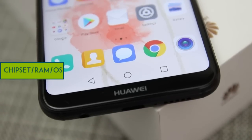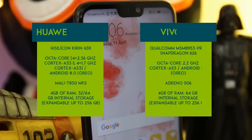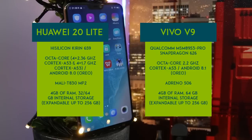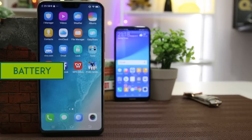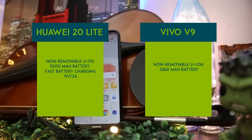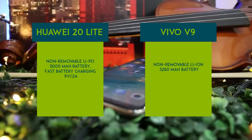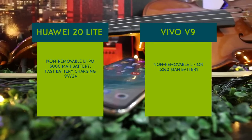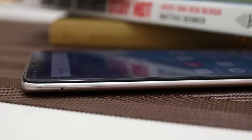The P20 Lite is powered by a HiSilicon Kirin 659 chipset with 4GB of RAM and runs on Android 8.0 Oreo. Meanwhile, the Vivo V9 contains the Snapdragon 626 with 4GB of RAM and runs on Android 8.1 Oreo. Both have decent battery life. The P20 Lite is powered by a 3000mAh battery with 16 hours standby time and fast charging. The Vivo V9 has a larger 3260mAh battery with 17 hours standby. In charging tests, the P20 Lite took 1 hour 45 minutes while the Vivo V9 took 1 hour 33 minutes.